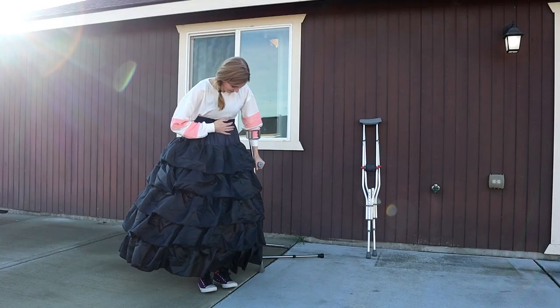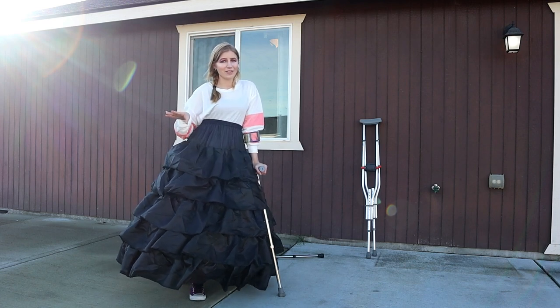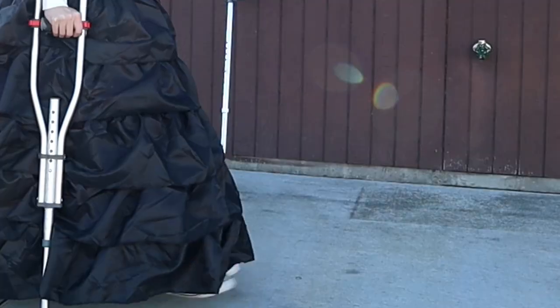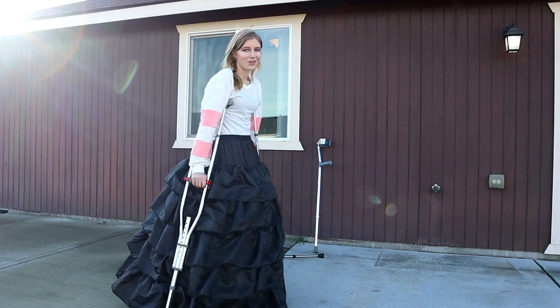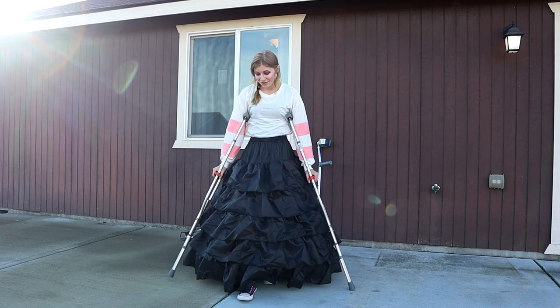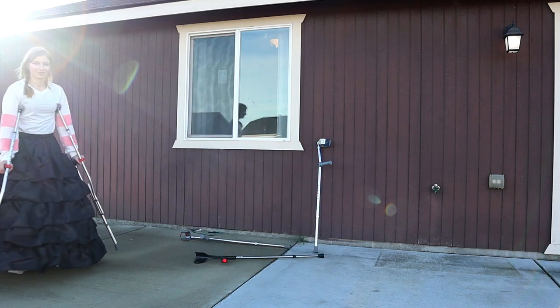Okay, so I'm going to try some underarm crutches. I pretty much never use underarm crutches because they just don't work for me, but one of my followers commented saying they use underarm crutches, so I want to include that since I have them. I have the same problem with the underarm crutches as with the forearm — having it at the normal position is just not going to work, so I'm going to have to avoid the hoops and go sideways like this. I can see this working.